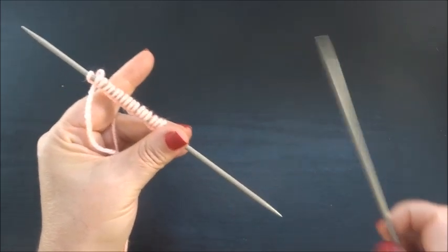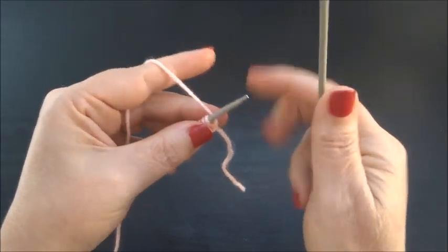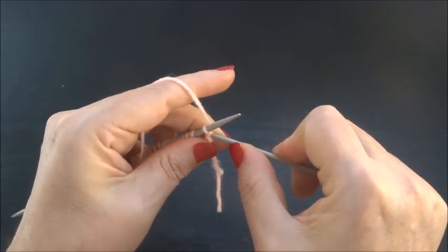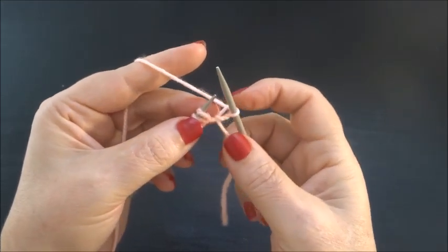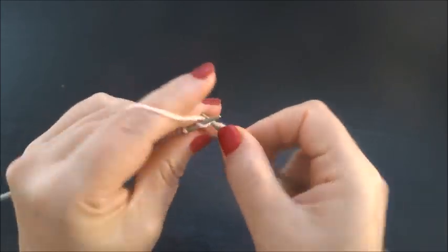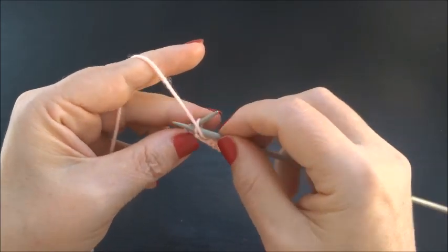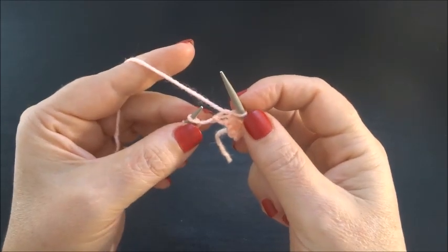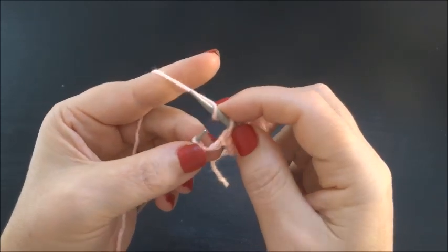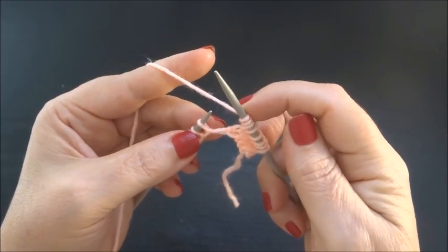I drop now 1 needle and I am on the back side of my work. I start here with row 1. I knit my edge stitch first, then knit 3 stitches — 1, 2, 3 — then purl 1 stitch and make 3 yarn overs: 1st yarn over, 2nd yarn over, 3rd yarn over, and hold them. That is the pattern unit in row 1.